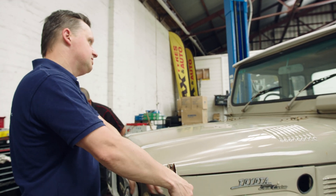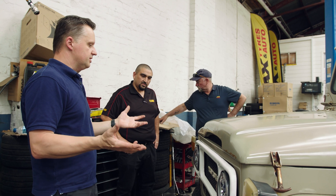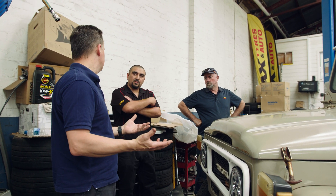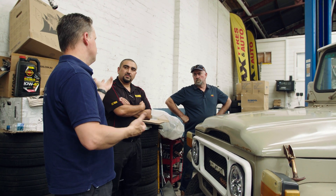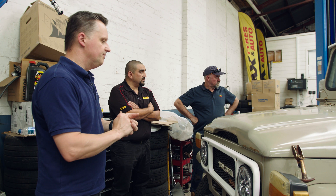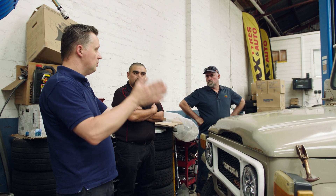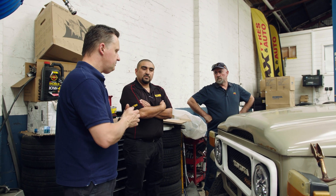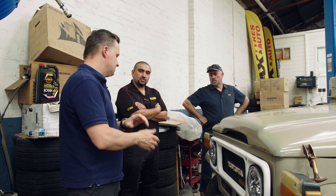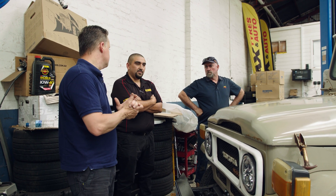The brief from this customer is he wants to keep it looking as original as possible. He originally wanted the steel wheels the car came with, but you can't get them for love or money unless you source some secondhand ones and powder coat them. So we've opted for the Sunraysia look with a tall skinny tyre to make it look as stock as a rock — wolf in sheep's clothing, so to speak.